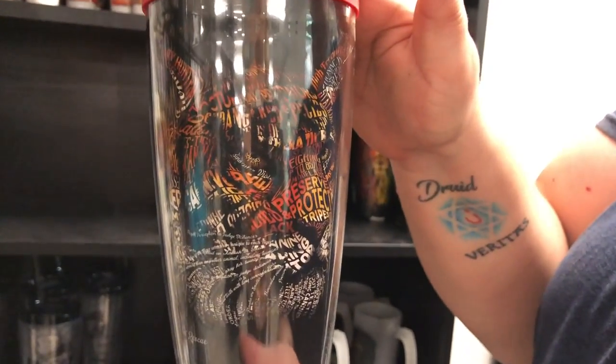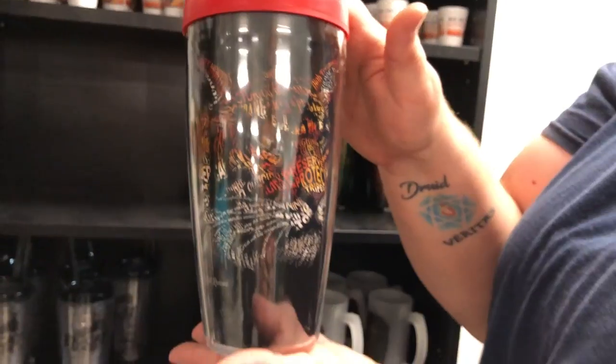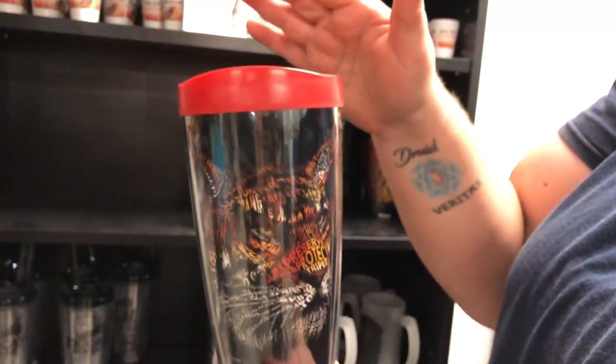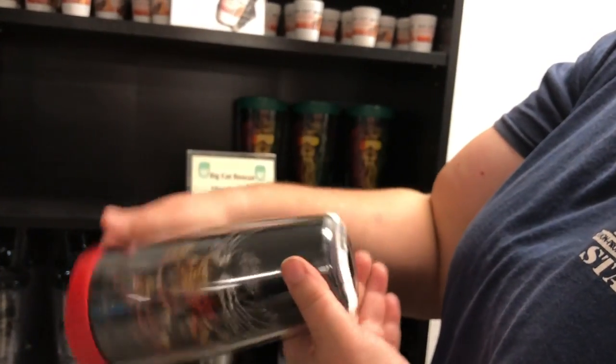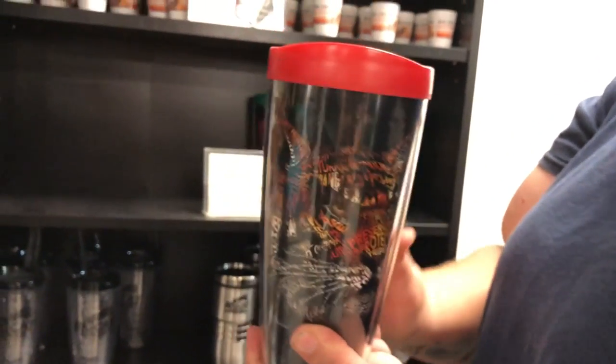So you can read these nice, up close and personal without sticking your face in somebody's chest, which is highly inappropriate. These are similar to Tervis tumblers — they're going to keep it hot or cold. They are $15, I believe, and they are dishwasher safe.